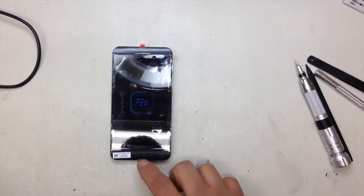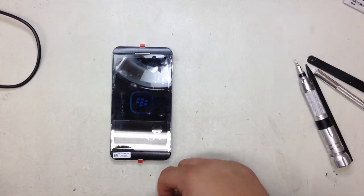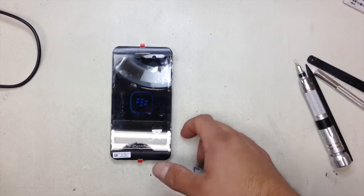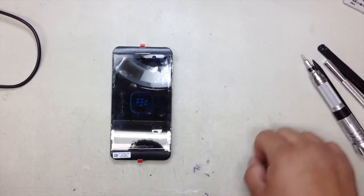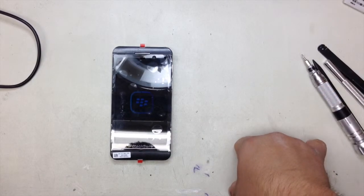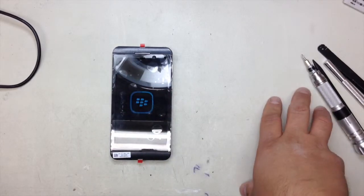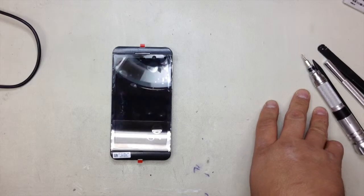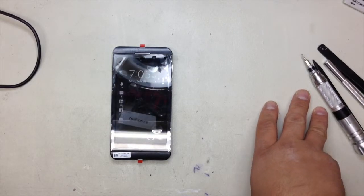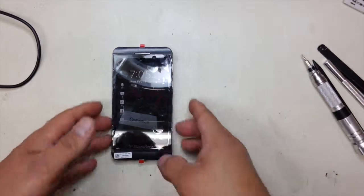For any repairs, you guys can pass by to our store, or you can actually ship your device. Once we get it, we fix it the same day and ship it back to you next day. We have everything in stock for Apple devices. We have for Samsung Galaxy devices like Galaxy S4, Galaxy S3, Note, Note 2, Note 3.